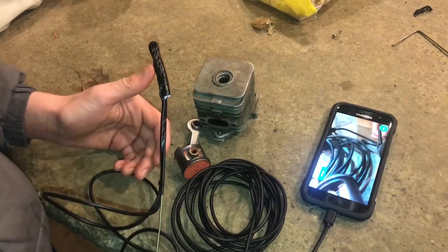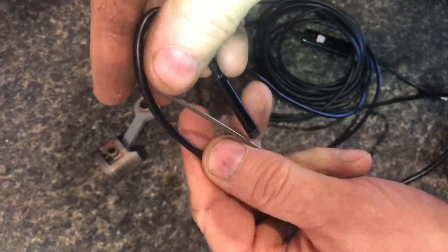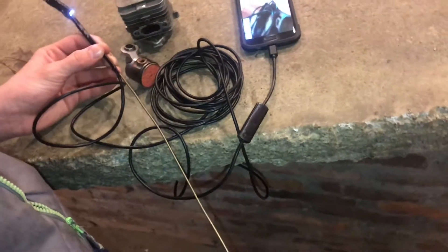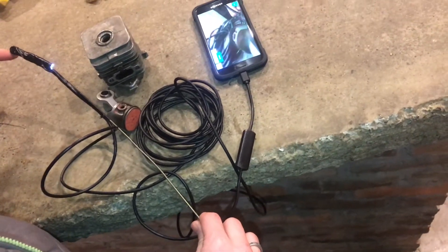We made a pretty simple contraption here. This is just an endoscope — you can see the camera there and it's displaying on the phone — and then we have a coat hanger, just the wire, and we ran this down and were able to loop the camera around.